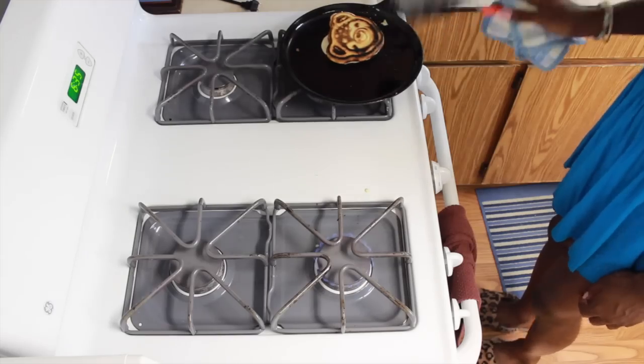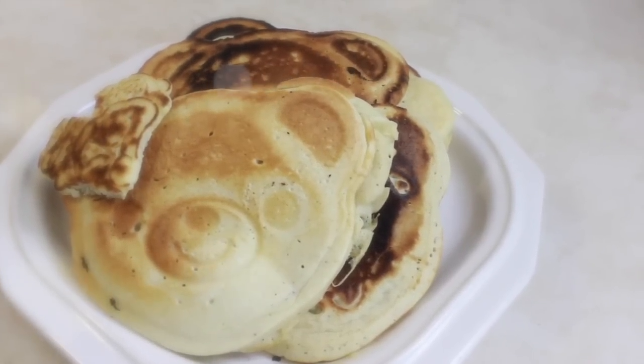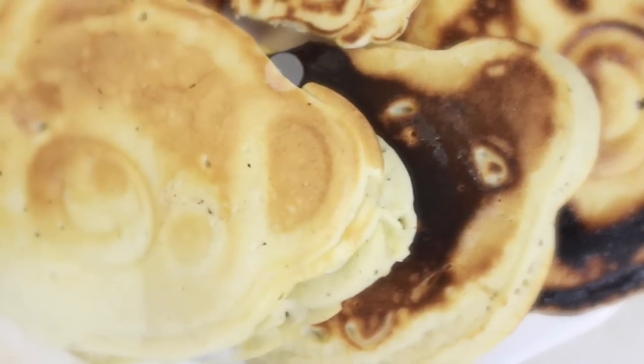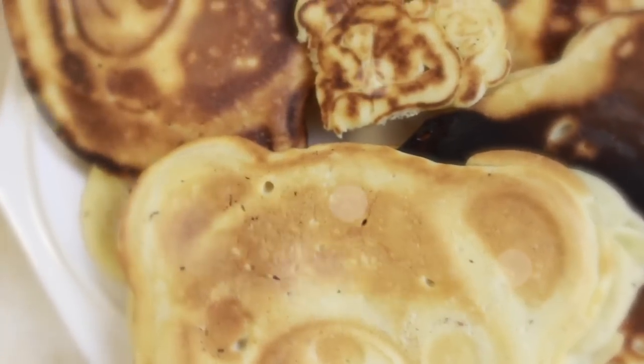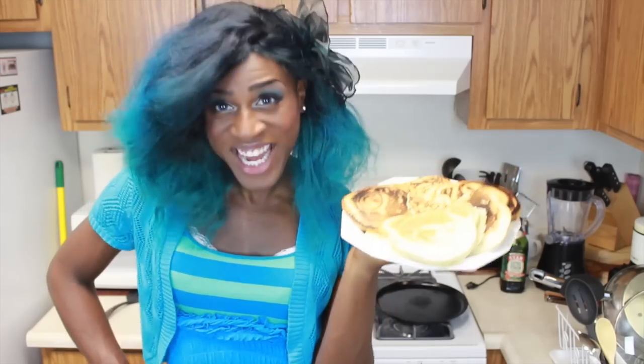Ooh, that one's nice and black — like my soul! And now you'll have an assortment of beautiful golden brown and black bear cakes. Mmm, so delicious! Get in my mouth, all them bear cakes! Mmm, going south! And you're finished! Now you have some berry delicious pancakes!